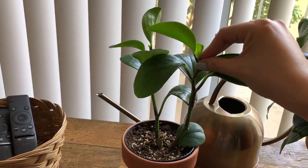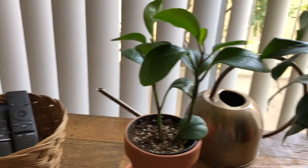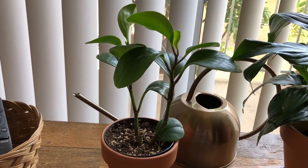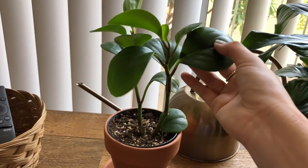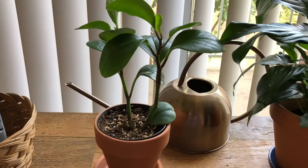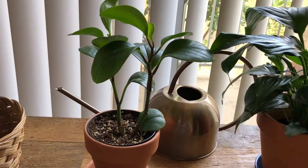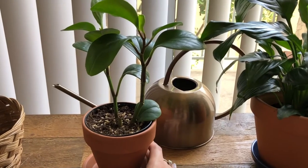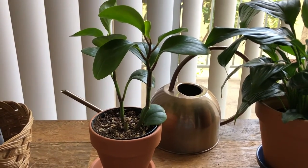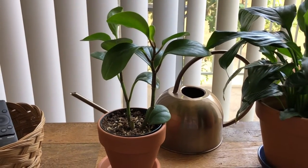It's slowly shooting out small babies right here and another one over there, so I think it's happy. I used to have more darker variegations on the leaves but they started to fade away, so I brought it back to the bench to get it some bright indirect light, so hopefully it's happier here.